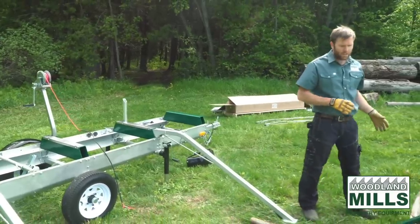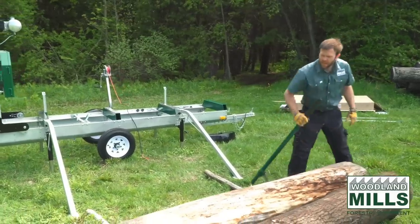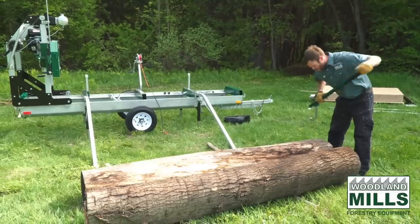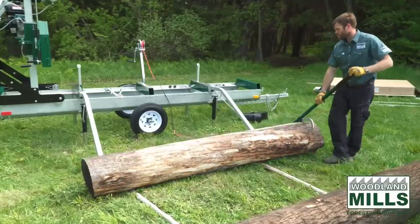Now we're going to take the log itself. Now that we've got the ramps in place, we're going to roll it up until it hits the end of the ramps. We've got a couple of smaller logs laid down here to make it easy to roll, and we also have our cant hook here. We're just going to want to butt it into the end of those ramps.